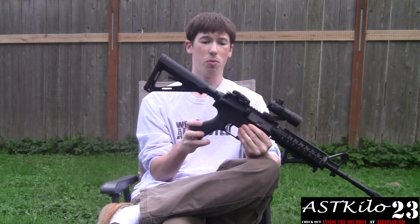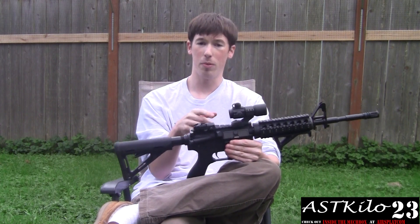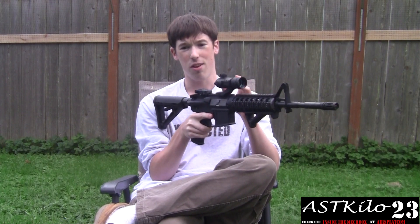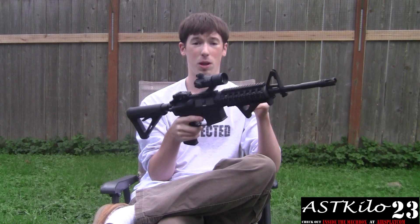Moving up a little bit, it already comes with this pistol grip. There's an MOE rear sight on here, really cheap — about $20 on eBay for a set of those. This is an NC Star green, red, and blue dot sight. I got it really cheap at AirSplat when I worked there.